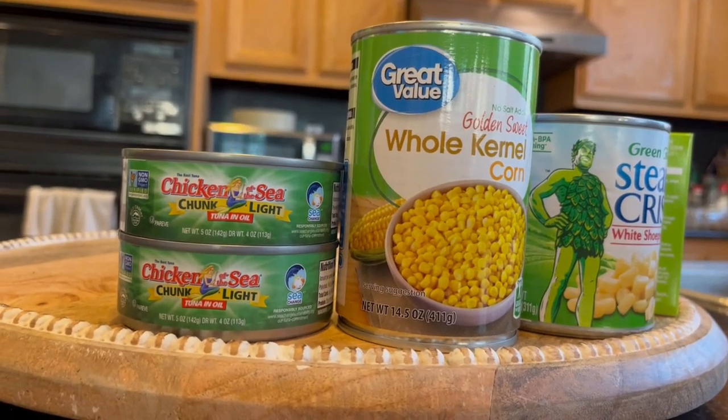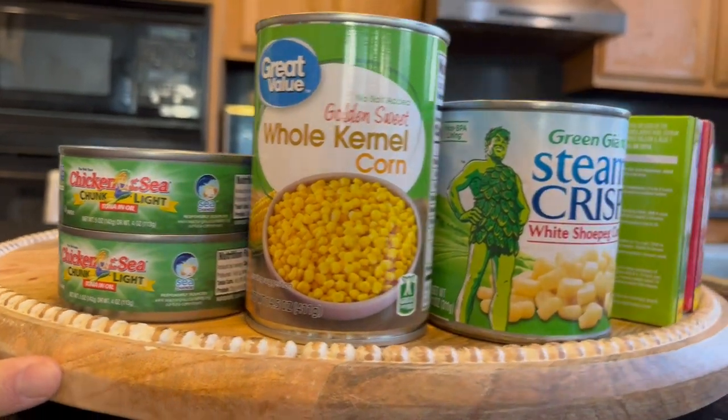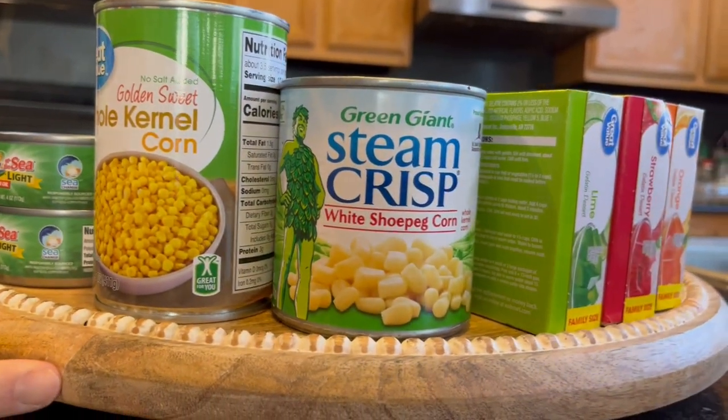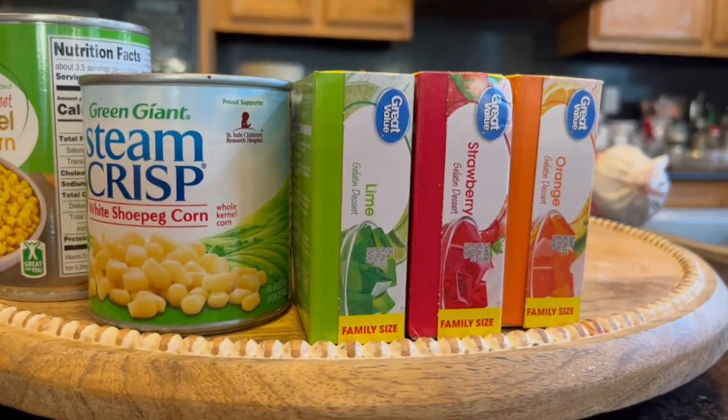Here's a secret to catching more coconut salmon: tuna in oil, corn, and yes, jello gelatin.